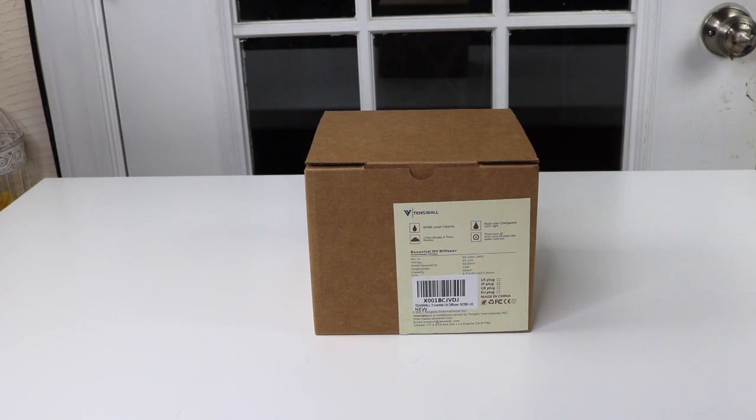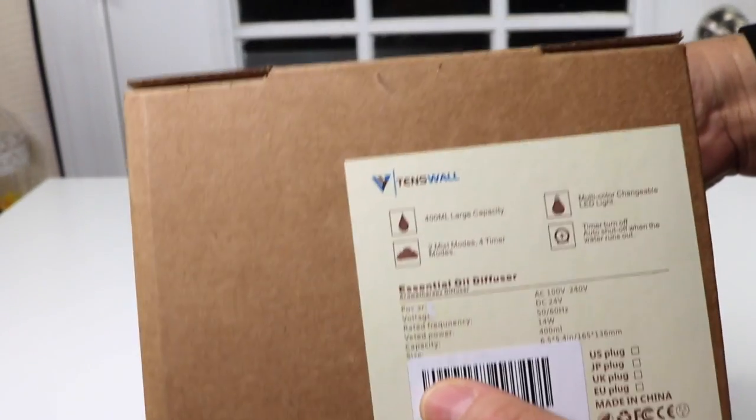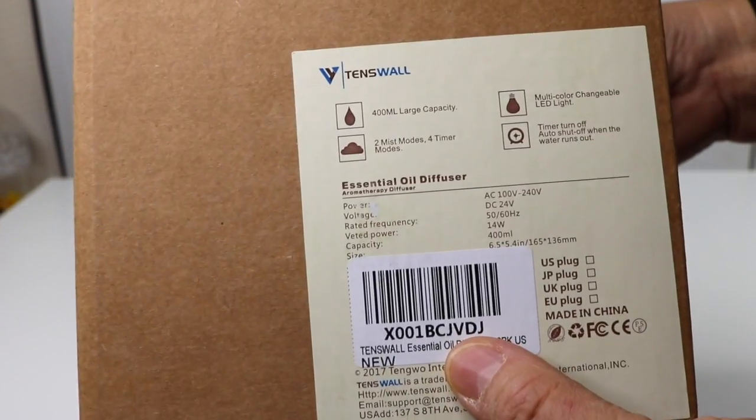Today I have a new item to show you that I just found. It is an essential oil diffuser. Let's take a closer look at the box — it is by this company here, Tenswall, and a very pretty design.